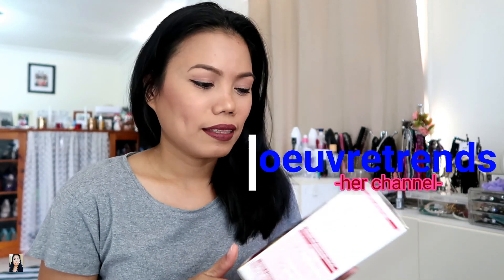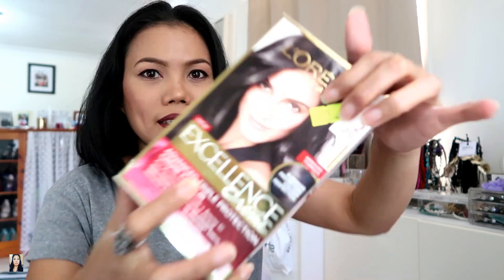I saw a YouTuber — I can't pronounce her channel name so I'll put it in the description — who used L'Oréal hair color and I loved her result. Unfortunately that shade wasn't available where I shop. This one normally costs $29 but I got it for $10 on special — it's L'Oréal Paris Excellence Cream hair color.